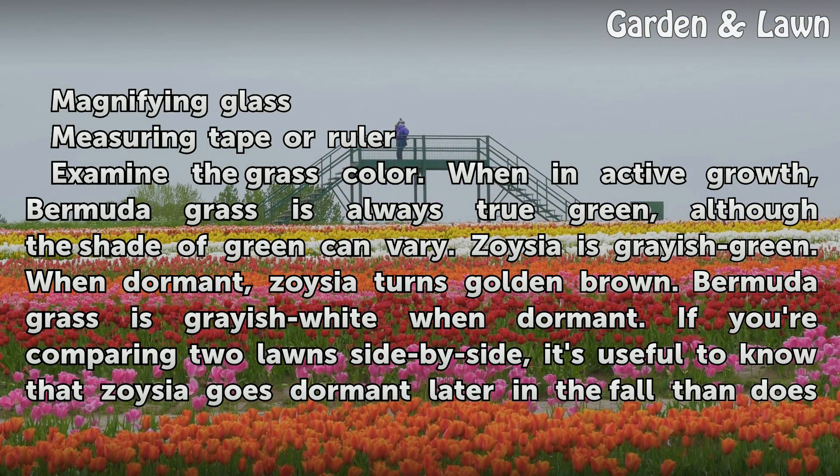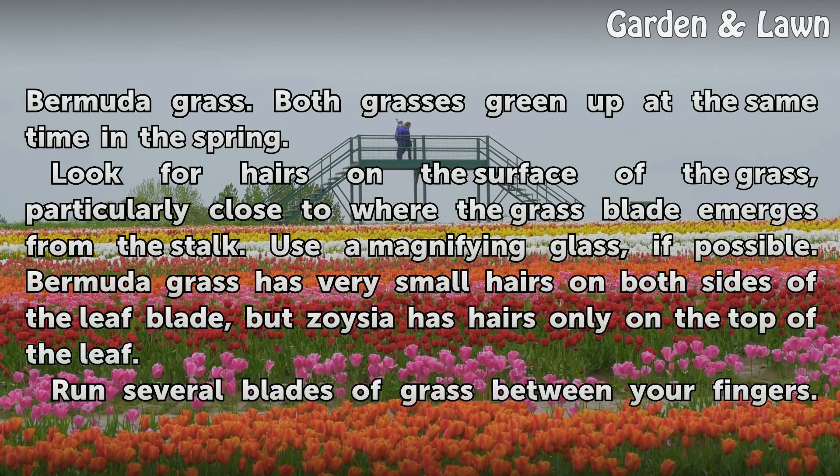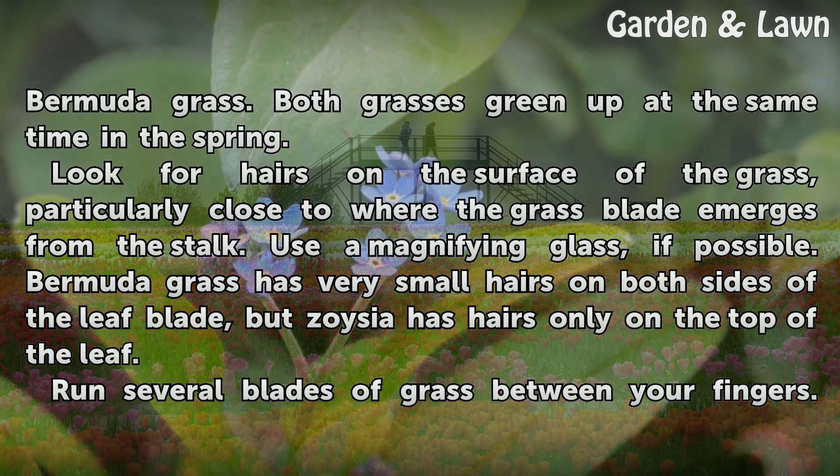Examine the grass color. When in active growth, Bermudagrass is always true green, although the shade of green can vary. Zoysia is grayish-green. When dormant, Zoysia turns golden-brown, whereas Bermudagrass is grayish-white when dormant. If you're comparing two lawns side-by-side, it's useful to know that Zoysia goes dormant later in the fall than does Bermudagrass. Both grasses green up at the same time in the spring.